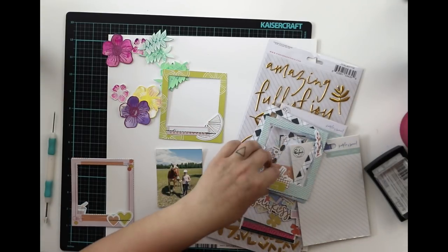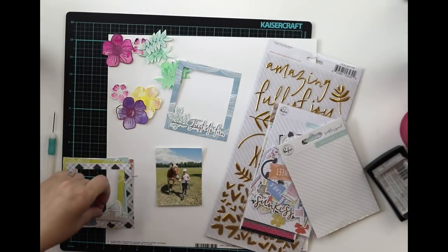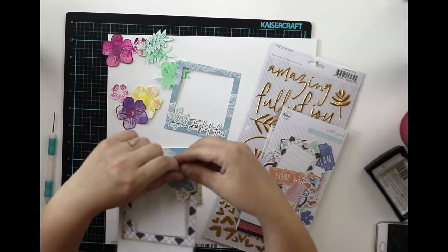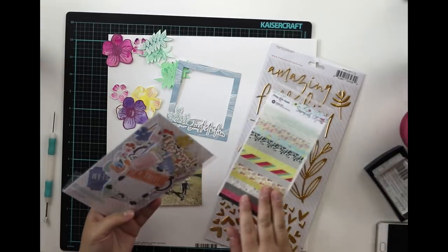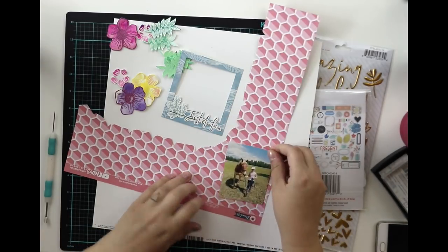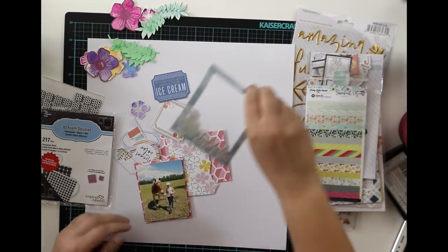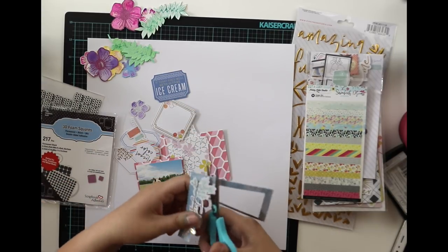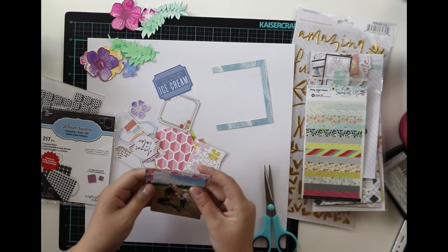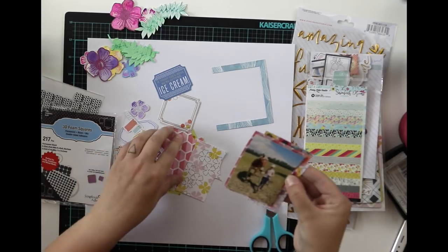These Pinkfresh Studio frames came from Hip Kit Club's June embellishment kit and I'm thinking which frame to use. I'm not going to use it completely — I'm just going to cut parts of it, because the photograph is a bit smaller than the frame and usually I'm not keen on using frames completely. And of course, as I'm doing a rainbow layer layout, I really want to use lots of colors — cutting out different patterned papers. I think I cut like four different patterned papers from the main kit, just making a lovely layering behind the photograph.